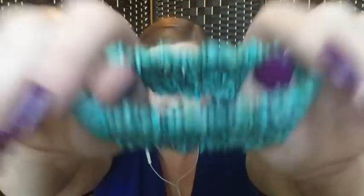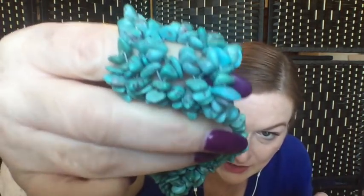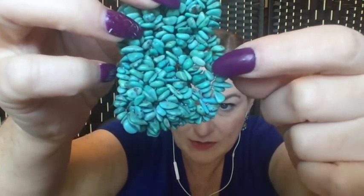This looks like a turquoise chip stretch bracelet. It may or may not be actual turquoise — I'm looking in the holes to see if there's any white where the beads chip against each other, which would indicate howlite. Another thing to look for is consistency of colors, and you can see some of the blues are a little bit different — some darker, some lighter — which is actually a good sign it might be real turquoise chip.